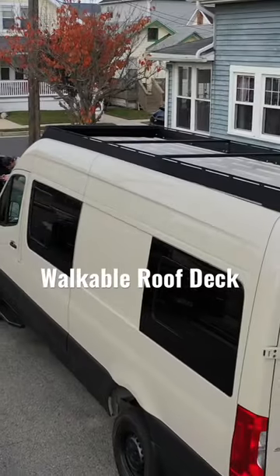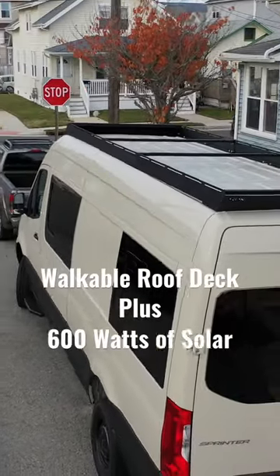Once we install our AC, we'll be able to fully mod this out with a walkable roof deck and 600 watts of solar. I cannot wait.